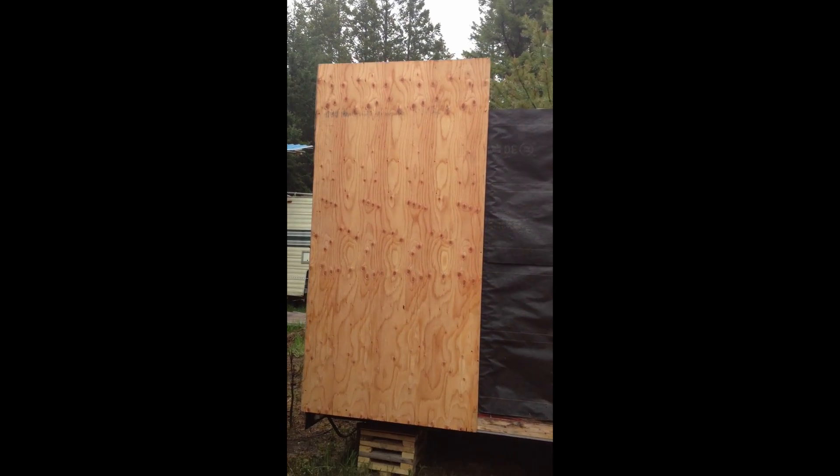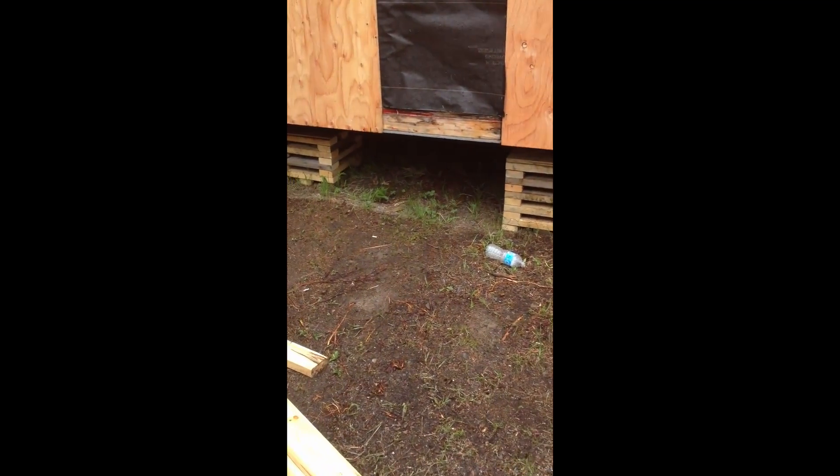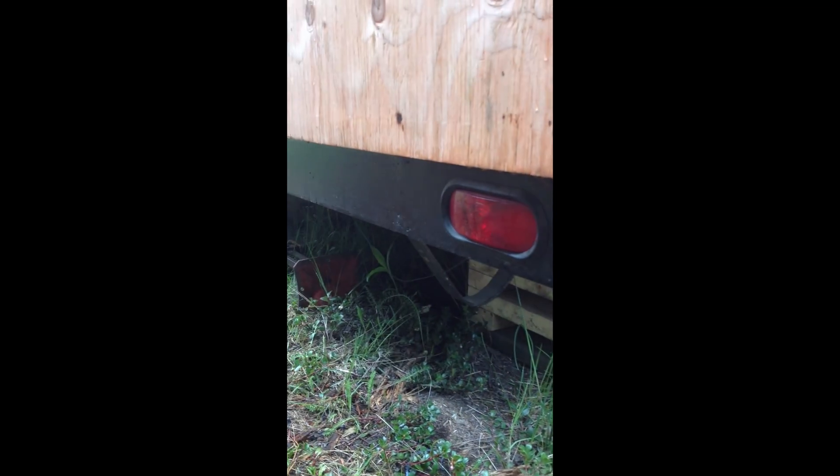There's going to be a window there for the bathroom, and a window for the kitchen. See all the cribbing I've done — that was a lot of work. I was originally going to go with cinder blocks but I think this is the best way. There are working tail lights just to prove that it's a tiny house.